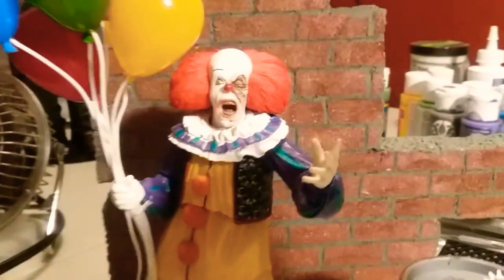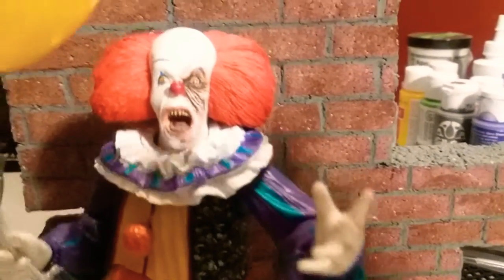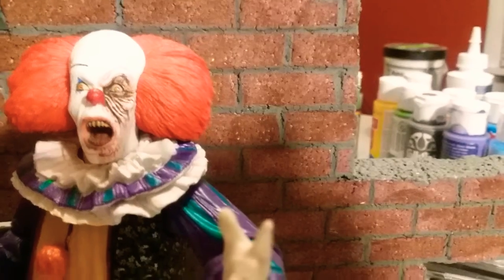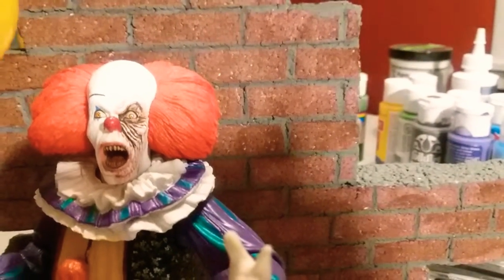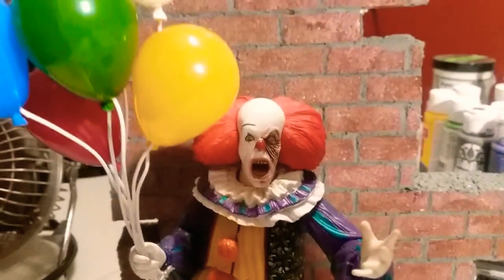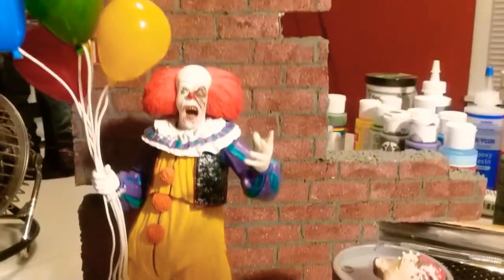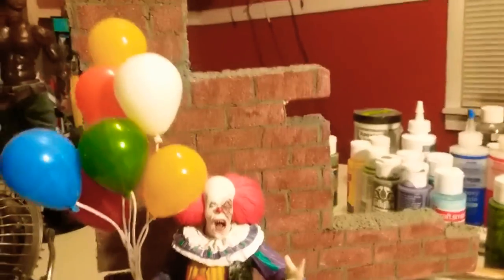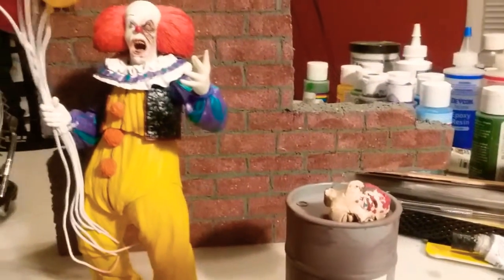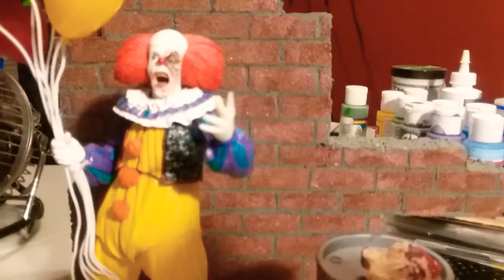Pennywise from the movie It. Let me show you that face — that's when he got the acid burn on his face. My mom likes this movie too.